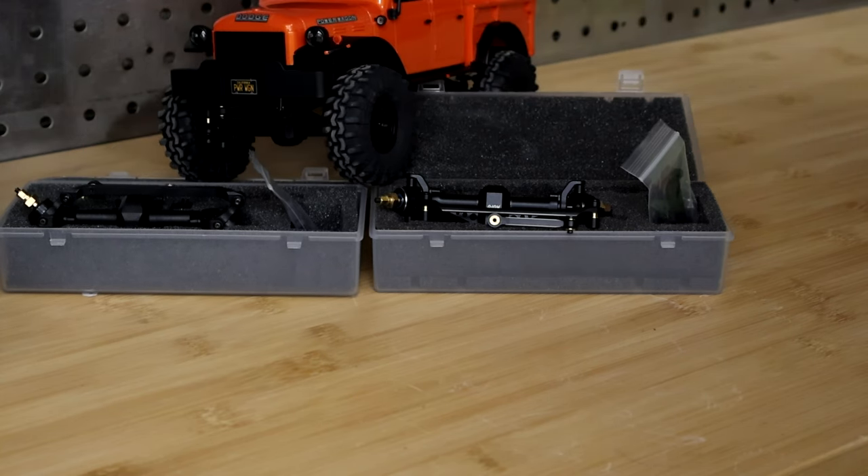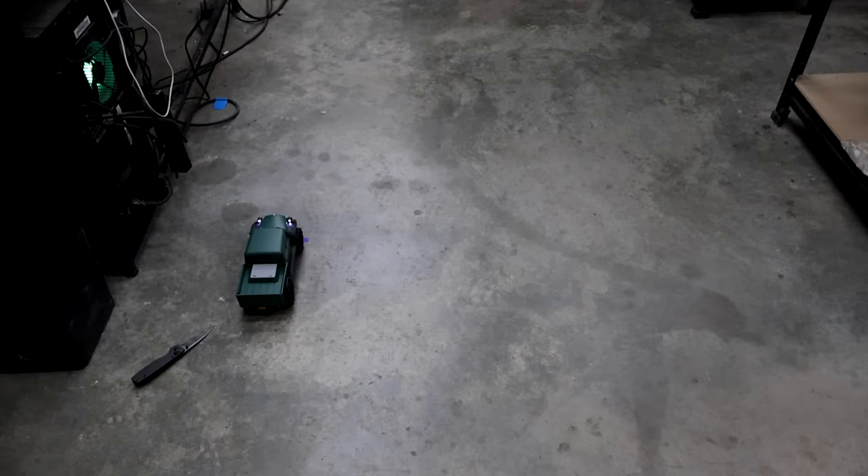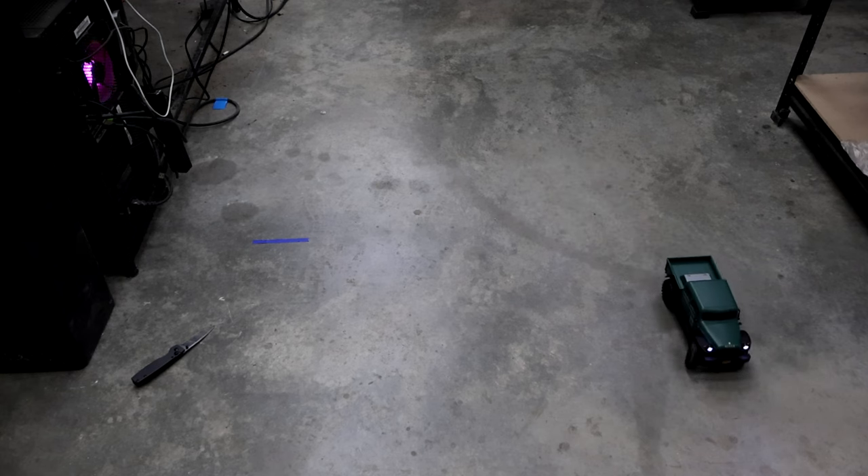Without further ado, let's go to the tests. This will be the stock SCX24 Power Wagon model. We are going to get a steering circumference test here — that is from straight to straight. We'll just put a mark over here on the floor.